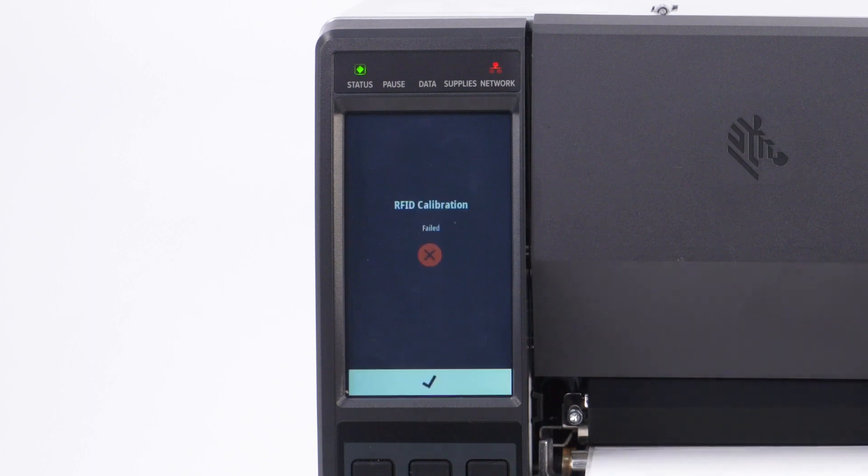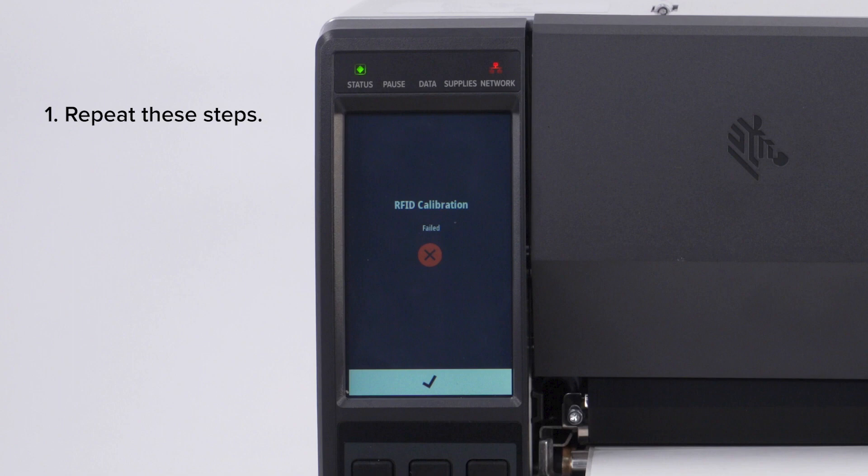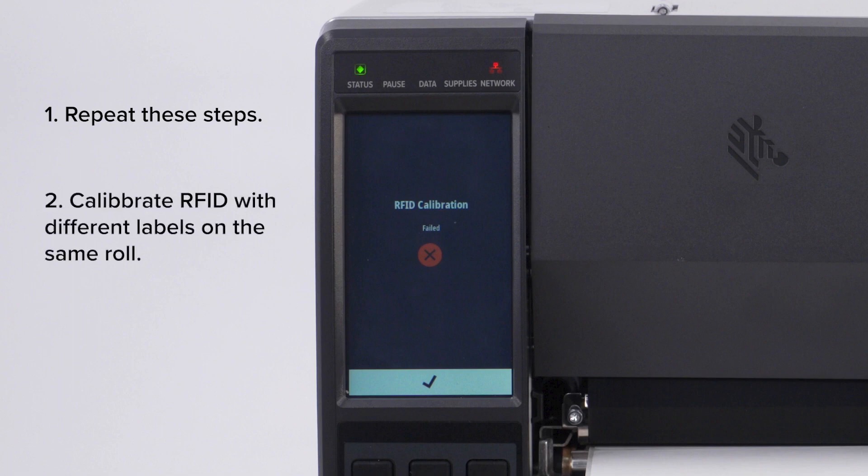If the RFID calibration fails and the message RFID calibration failed is displayed, try the following: 1. Repeat the manual media calibration and perform another RFID calibration. 2. Calibrate the RFID with different RFID labels on the same roll. 3. Contact Zebra Technical Support for assistance if the RFID calibration continues to fail.